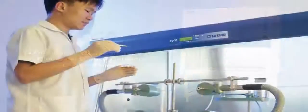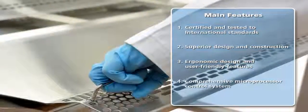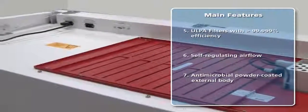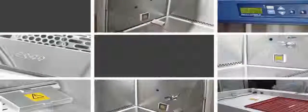The LabCulture Class II Type A2 Biosafety Cabinet is certified and tested by independent test bodies to major international standards for Class II biosafety cabinets. The cabinet offers numerous user-friendly features such as the slope front design and enhanced cleanability. The microprocessor-based control system provides the user with full monitoring and control of the cabinet's performance. Superior ULPA filters provide ISO Class III air cleanliness within the work zone, ensuring the highest product and operator protection as well as environmental protection. These and many other features make the LabCulture biosafety cabinet an optimum solution for the biosafety requirements of your processes and applications.